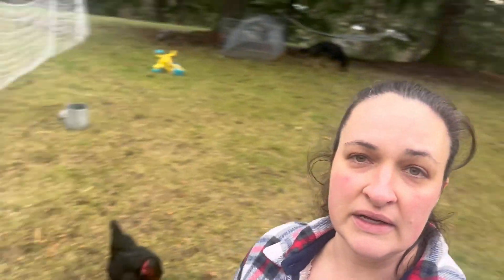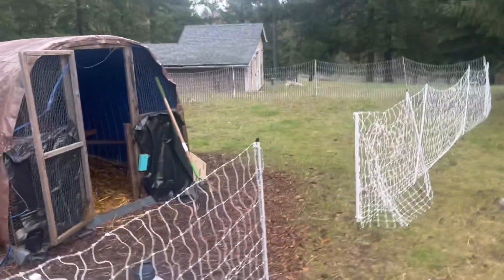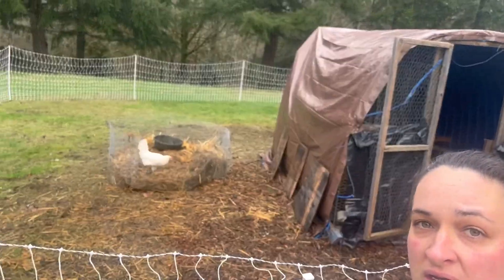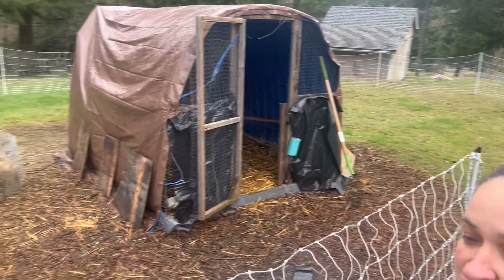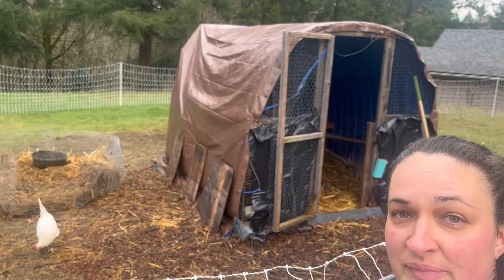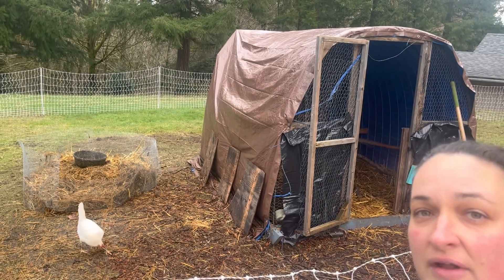There we go — we managed to change out, or flip, the compost bin. Then we added on a brand new fence and gave them a lot of extra space. As you can see from the outline of where the grass is, that's the new space, and where the dirt is, that's where they've scratched it all up.